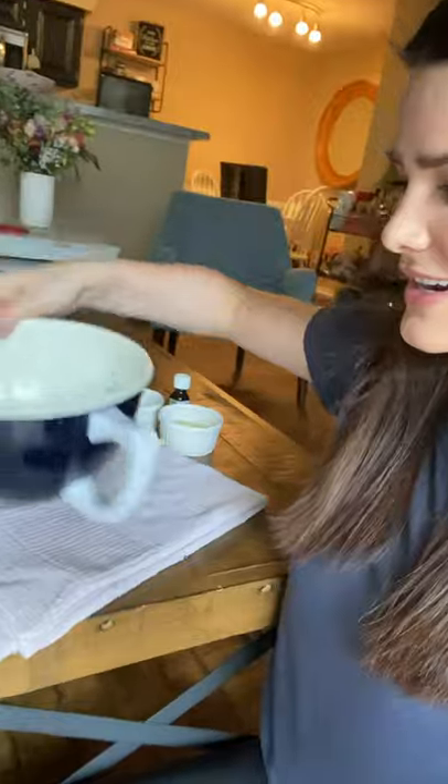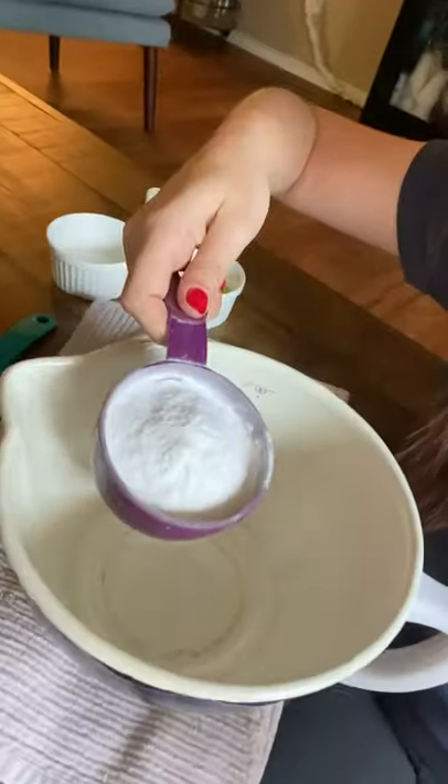Okay, so first I'm gonna start off with a cup of baking soda. You can see here I have my plain bowl and we're just gonna dump in our baking soda first. Here we go.